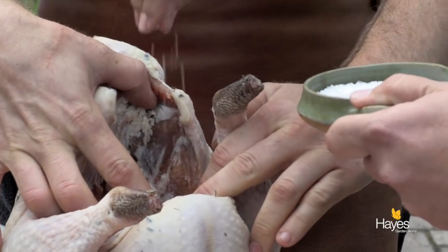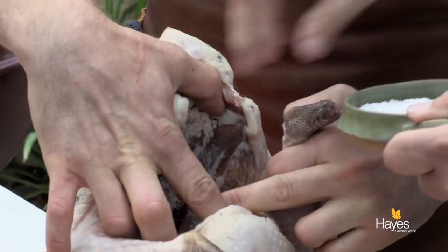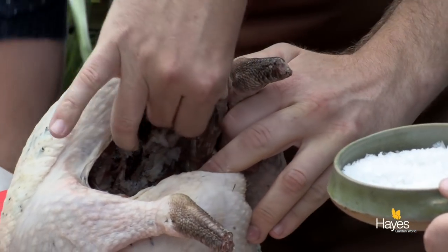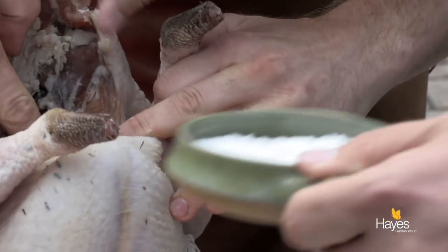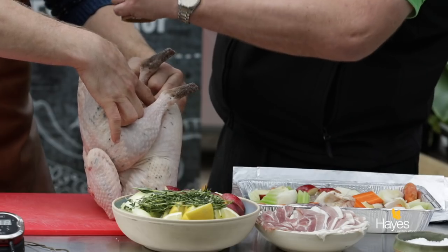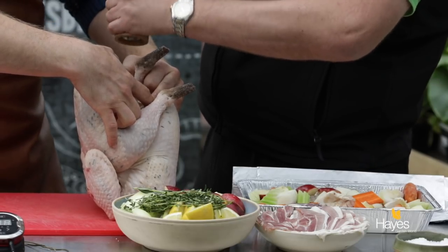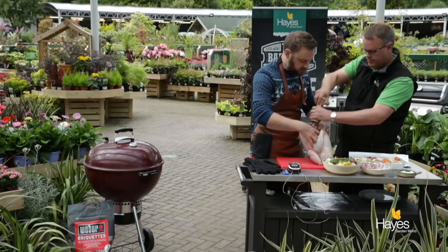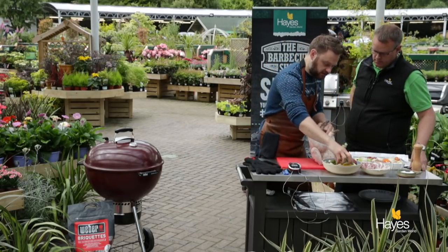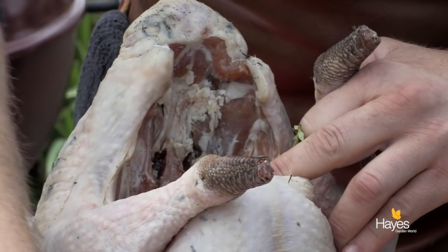It's important to season the outside but also important to season the inside, so if I just tilt that around we can get some seasoning inside that cavity. Salt goes into the cavity and then we'll do the same with the pepper. Then we're going to go in with some onion and some lemon — for me these add a really nice level of moisture and some flavour to the turkey.